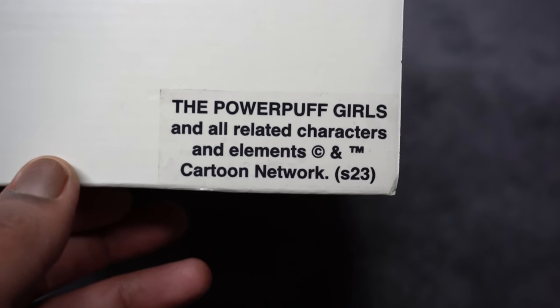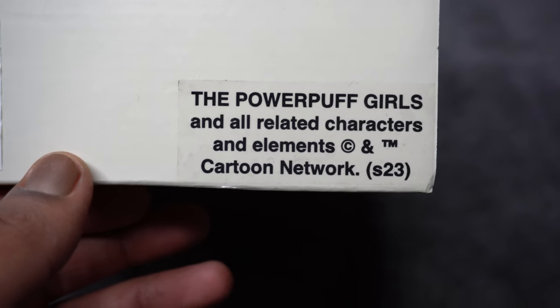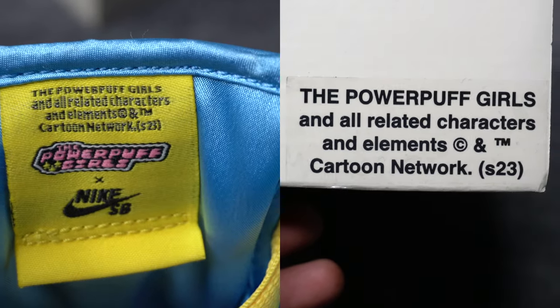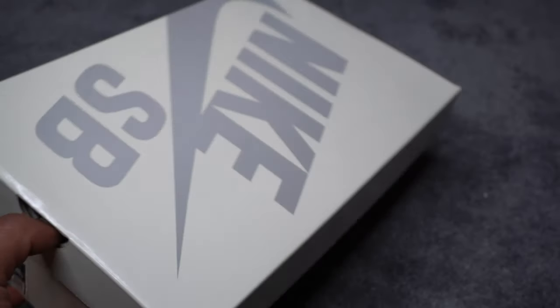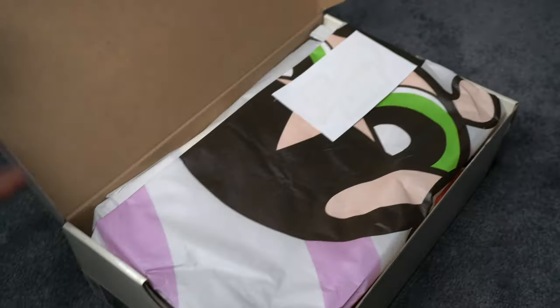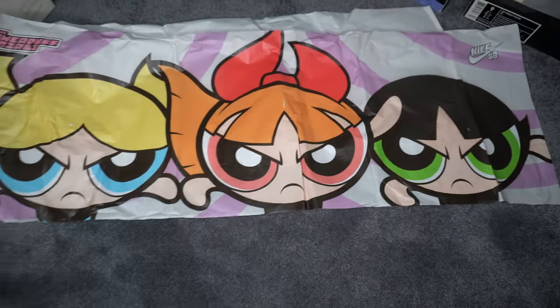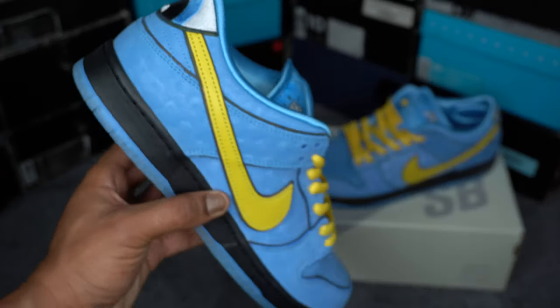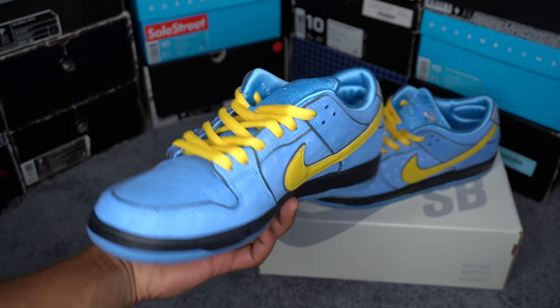On the front of the box, there's a sticker that says the Powerpuff Girls and all related characters and elements are copyrighted and trademarked by Cartoon Network — the same text that's on the back of the tongue on the left shoe. Other than that, it's just the off-white box with the gray Nike SB logo. Inside is a lot more interesting where they have this special paper, and if you unravel it, you see it has all three Powerpuff Girls on it. Here's a quick all-around view with the shoe.